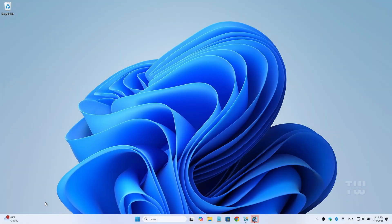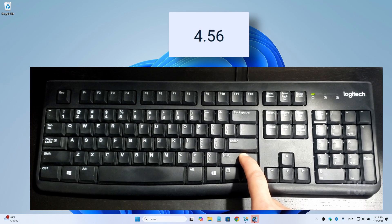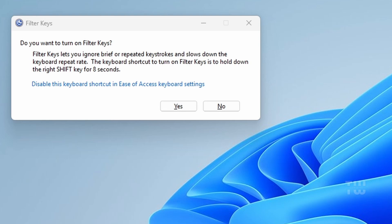It's really simple to lock your keyboard — you don't need any additional software, it's already built into Windows. Just press and hold the right shift key on your keyboard for about 9 to 10 seconds. When you do this you'll hear a beep sound, and a dialogue box will appear asking if you want to turn on filter keys. Filter keys is an accessibility feature in Windows that ignores brief or repeated keystrokes, effectively locking your keyboard. Go ahead and click yes to confirm.